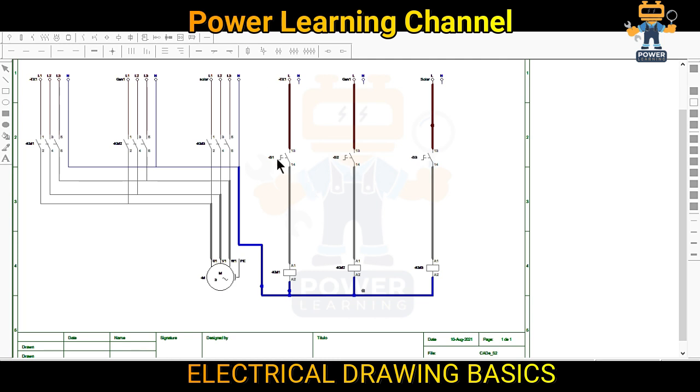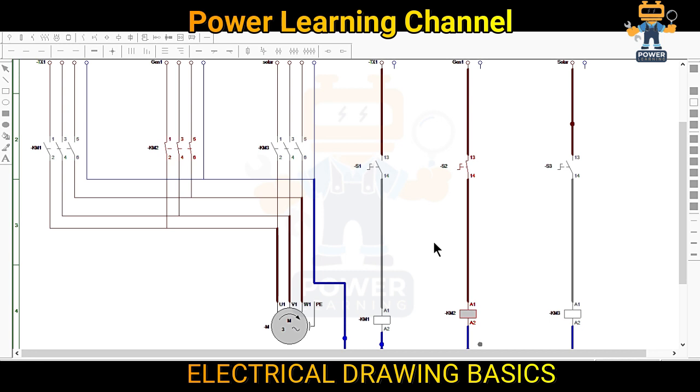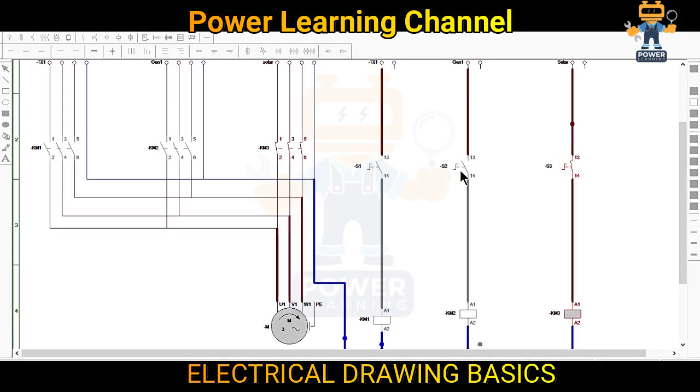Now let's check this. If I press switch one you see the motor is running. If I turn it off and switch on switch two, the contactor is on — KM2 is on and S2 is on. Once I turn this off the motor is off, and now motor is on. Same here: S1 with KM1, same S3 with S3.